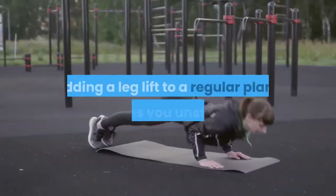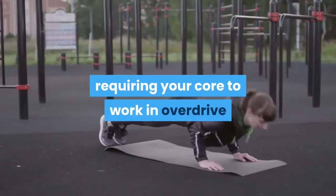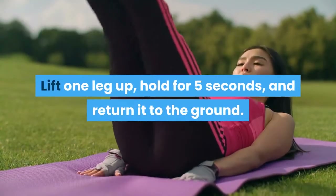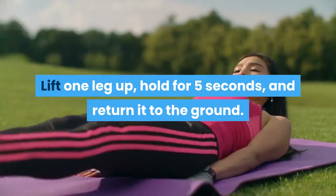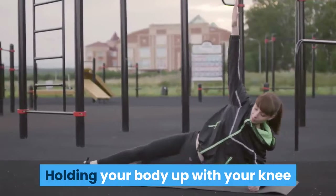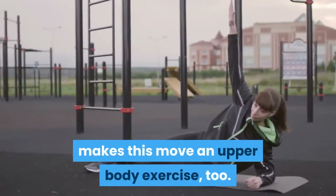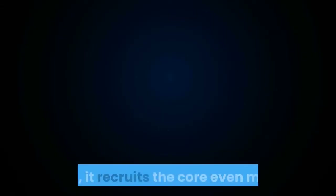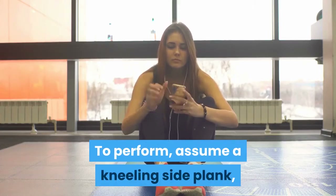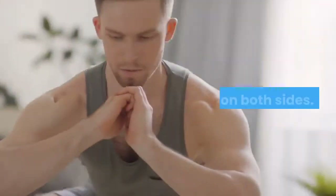Plank with Alternating Leg Lift: Adding a leg lift to a regular plank makes you unstable, requiring your core to work in overdrive and your three limbs to support more weight. Lift one leg up, hold for five seconds, and return it to the ground. Repeat with the other leg. Kneeling Side Plank with Hip Abduction: Holding your body up with your knee and extended arm during a hip abduction makes this an upper body exercise too, and recruits the core even more. Assume a kneeling side plank, then lift the free leg up, pause, and lower it back down. Repeat on both sides.